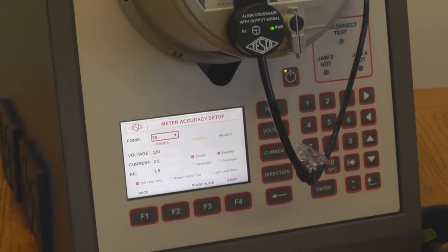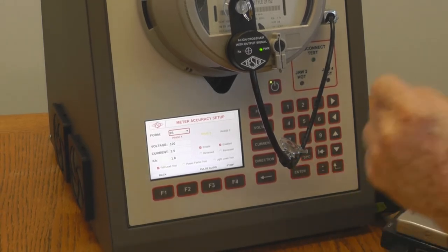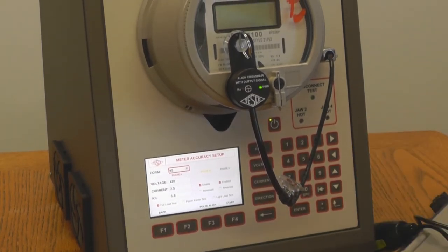The next thing we want to do is a disconnect test. We'll be right back.